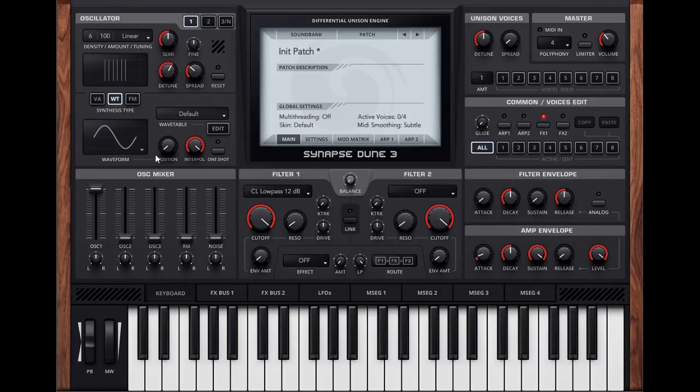The wavetable options are more interesting. It's clear that the interpolation turned down means that the transitions between the waveforms are much harsher, so no real smoothing going on there. If you turn this up, we will hear a more smooth transition. So that's new in Dune 3 and that's a nice option to have.